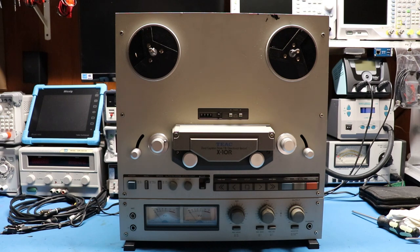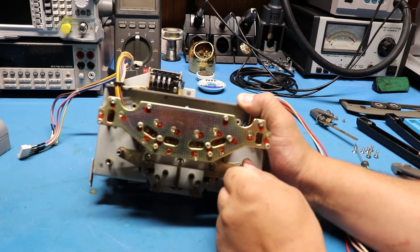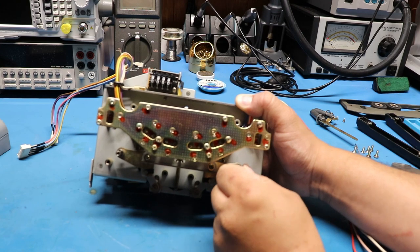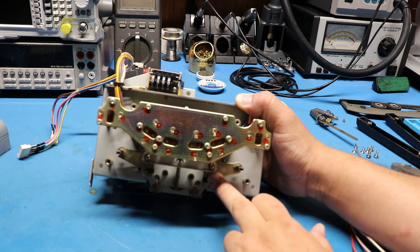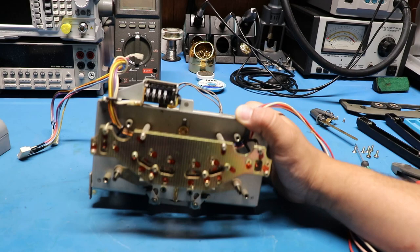Went ahead and completely removed the transport from the machine - this is what it looks like completely out. This here is just the head stack, and the problem is right here on the actual transport itself: this here is frozen solid, you cannot even move it. Here's where the lubricant turned to glue and literally froze it solid. I'm going to have to take this completely down, heat this up, and get this freed off. You do have to heat it to remove it, otherwise you'll end up loosening the post and wrecking it - you have to heat and go gentle to work it off this post.